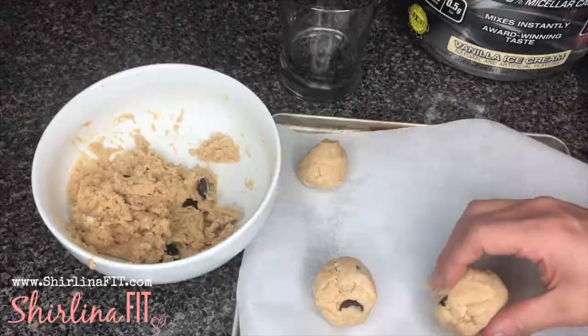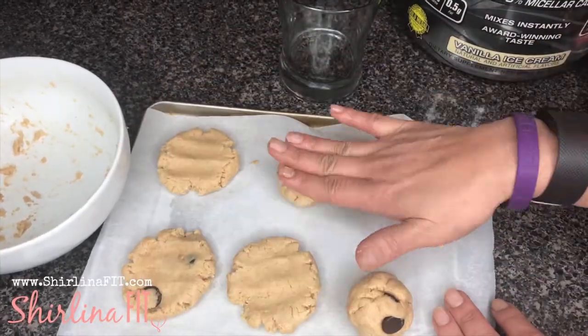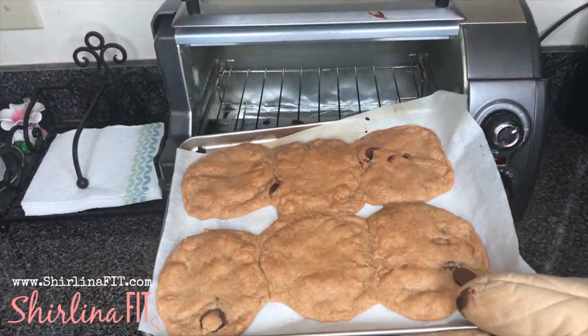Roll these into balls. It should end up being about five or six cookies, and then you want to flatten them out. Stick them in the oven at 350 degrees for about 20 minutes until they get a little brown on top, and then they are ready to eat.